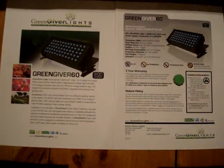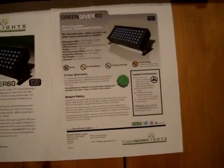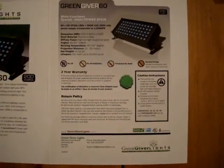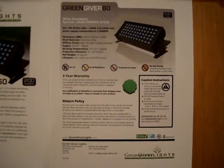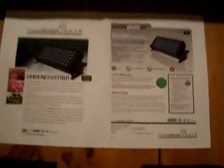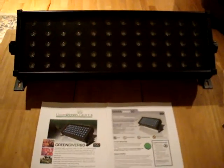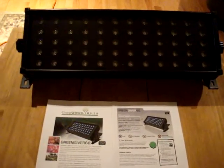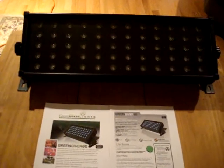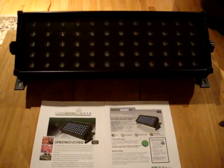These guys are basically the only company that I found that uses a full 3-watt spectrum. The main advantage of using a full 3-watt spectrum compared to a 1-watt spectrum — a lot of people claim that they use 3 watts, but they use about 10% of the LEDs in size that are 3 watts. 90% of the LEDs are 1 watt, and the reason for that is because the housing they use is very poor quality and cannot withstand the heat. GreenGiver uses a full aluminum housing, and this product has been tested.